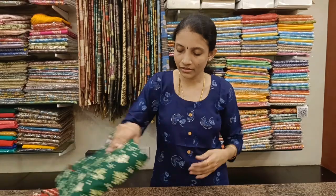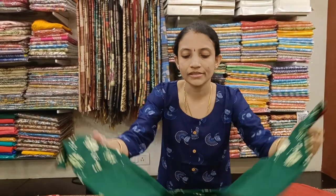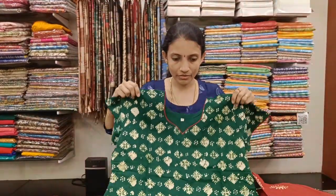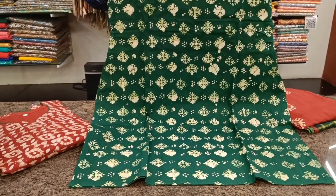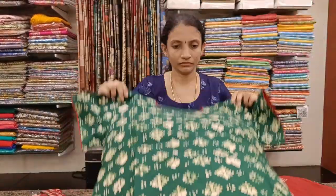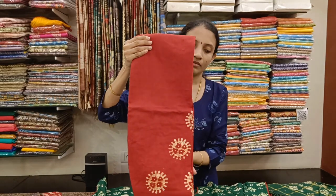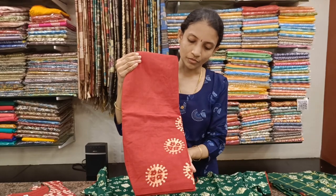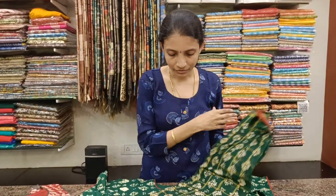These are available in sizes large, XL, XXL, XXXL, and 4XL. Size 40 to 48 is available right now in these designs. This is the top. Green with maroon combination. The bottom and the Dupatta.